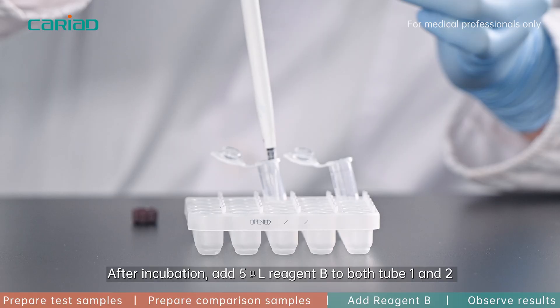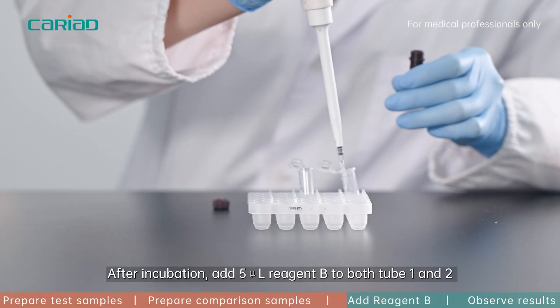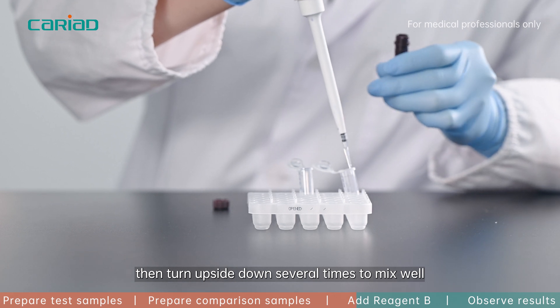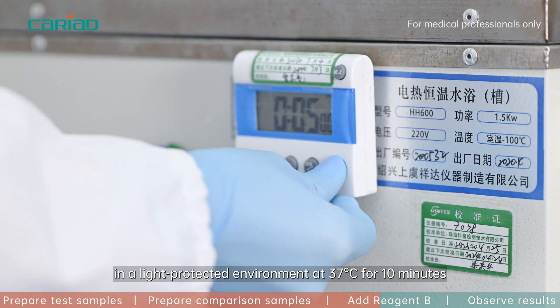After incubation, add 5 microliter reagent B to both tube one and two, then turn upside down several times to mix well. Incubate both tubes in a light-protective environment at 37 degrees Celsius for 10 minutes, turning upside down several times every five minutes.